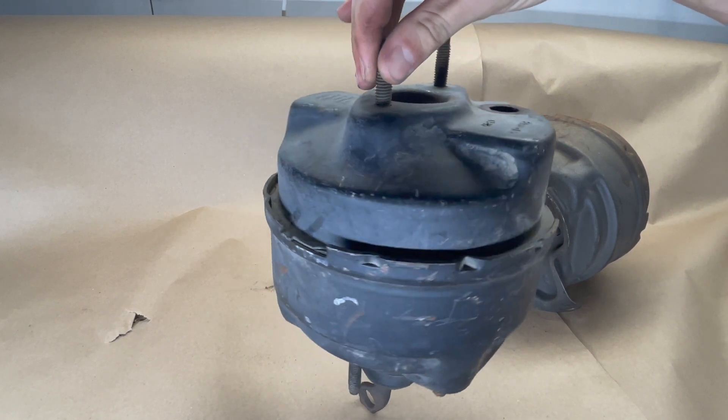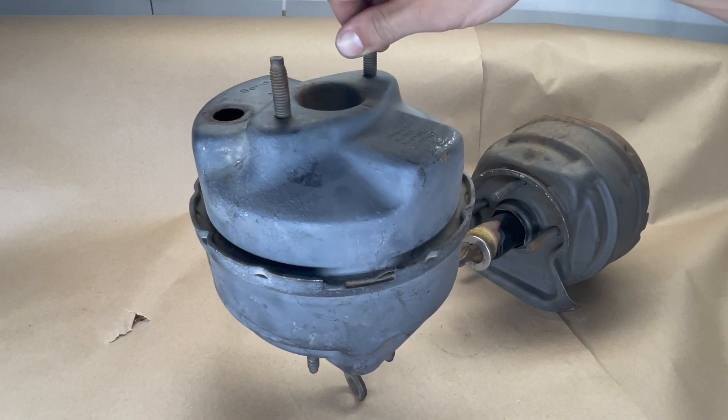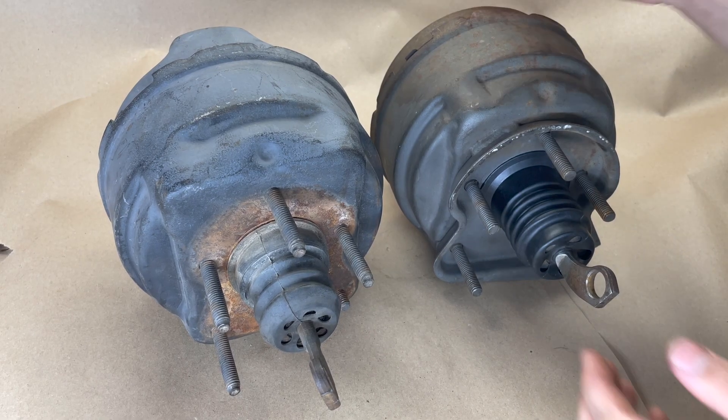So you're looking on eBay for a new core and these two pop up. They both look reasonably similar and they're similarly priced, so how can we tell which one is worth your money?